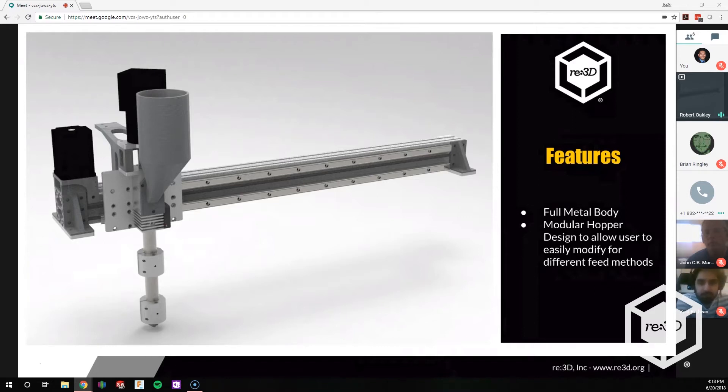We have a modular hopper. A lot of people are interested in different ways to feed it — either via gravity, having an external hopper, a dryer, or something like that. We want it to have a modular option where you can unscrew it really quickly, bolt on the new one, and keep going. This is supposed to be something simple. If we're going to say it's open source, I want it to also be easy for the user to hack.